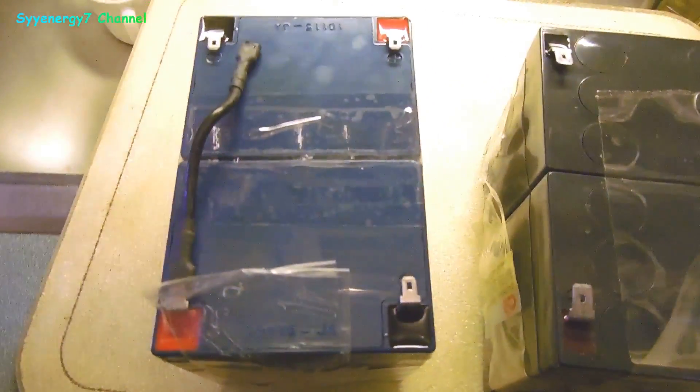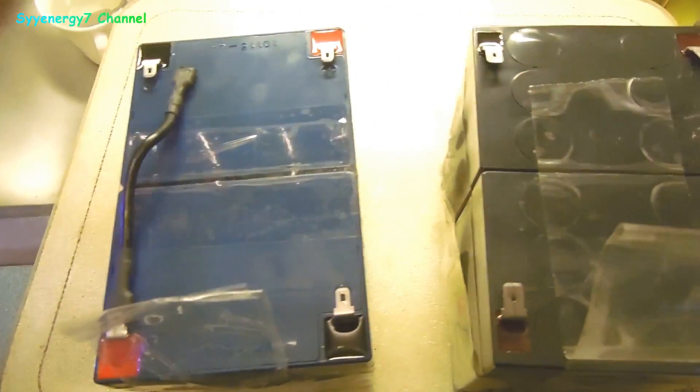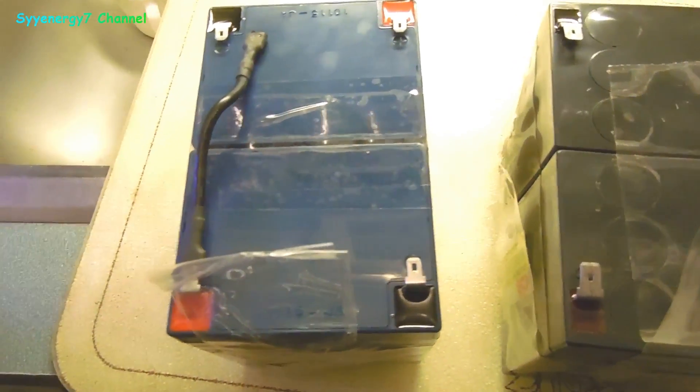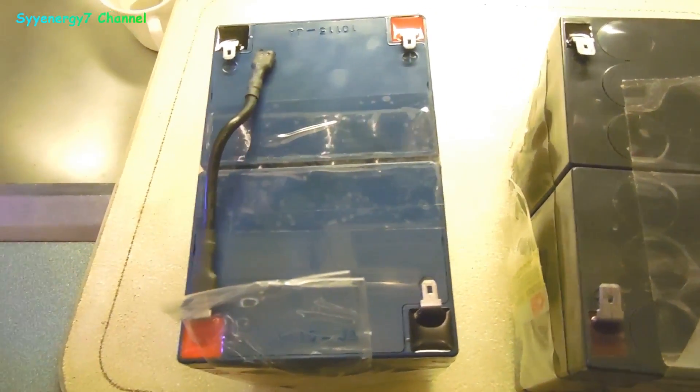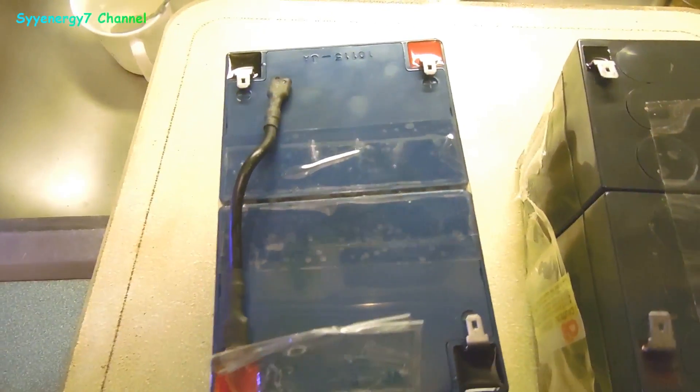Sometimes you've got to have pure sine wave for some of your electronic components. And if you run it on a battery backup — run it on generator power — if you plug this thing into the generator, it's putting out modified sine wave. But what comes out of this Opti UPS 500 is pure sine wave, and that's what you need sometimes for certain things.